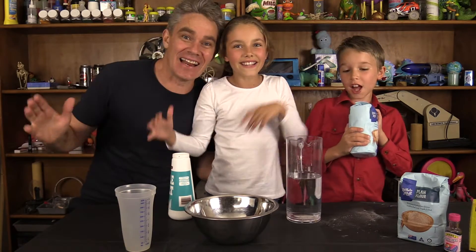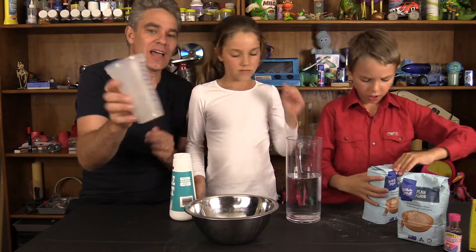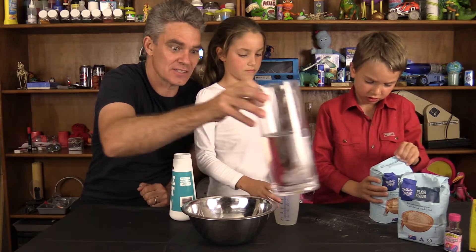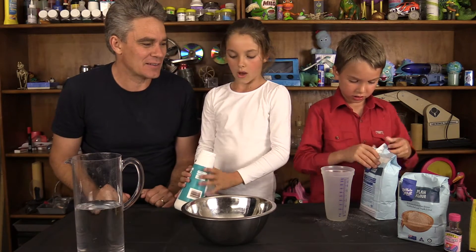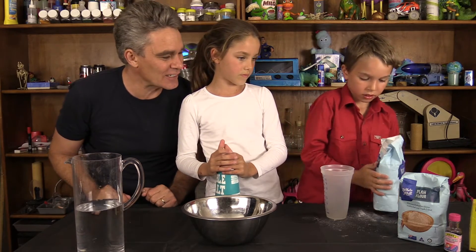We'll need four cups of flour — so four cups of flour, two cups in here and then another two cups. Sam's going to open up the flour, hopefully we won't make too much mess. I'll do the salt. Okay, so we need four cups of flour altogether.